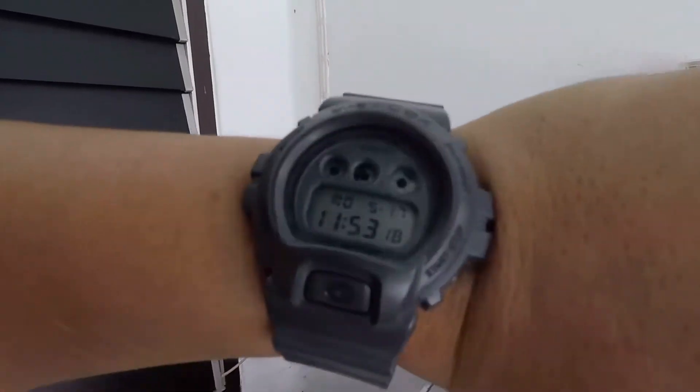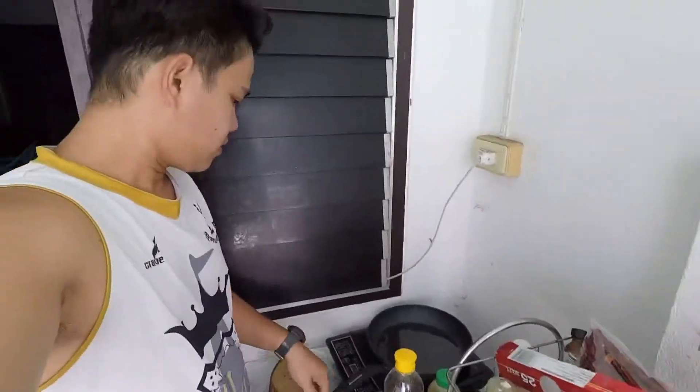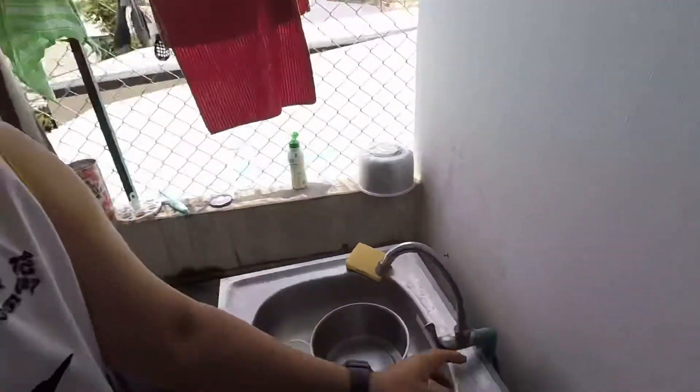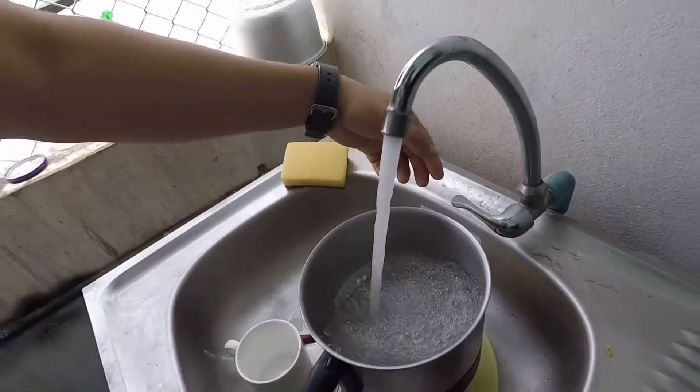Good morning guys! It's Monday, 11:58 AM. I just woke up and I'm going to make my breakfast. We'll do it very fast — putting oil in the pan and water on to boil.